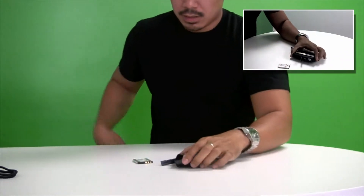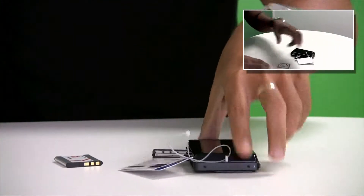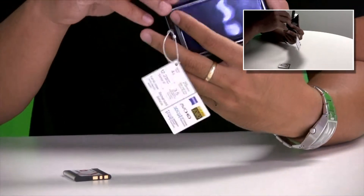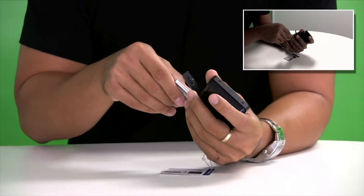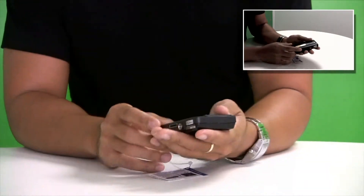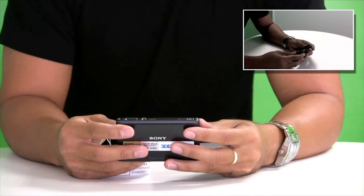The cool thing about this camera is that it takes not only Sony's proprietary memory stick, but also a regular SD card. I got a Transcend SDHC 16GB card and that pops right in here. I never liked those proprietary memory formats because you have to get all kinds of Sony products for them to work. Right now this camera is going for $399 on Sony's website.